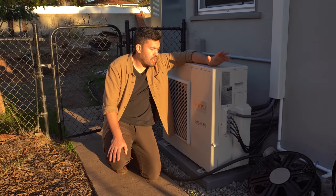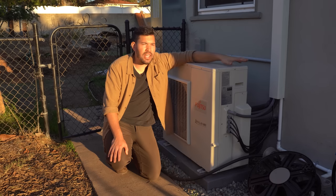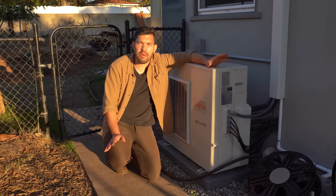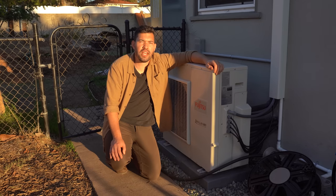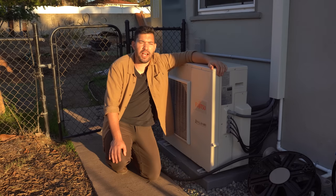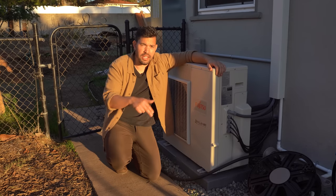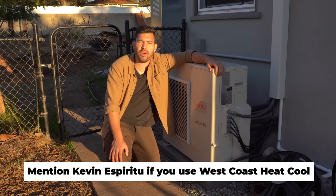Was this system worth it? In my estimation, yes. The whole thing ended up costing somewhere around $12,600, plus or minus about a hundred dollars. I got it installed from my friends over at West Coast Air, Heating, Gas and Solar. I highly recommend them — very professional, consummate professionals, unlike a lot of the clownishness you sometimes see in this industry. Their link is in the description; just mention you came from Kevin Espiritu at Epic Gardening and they may throw a little discount your way.